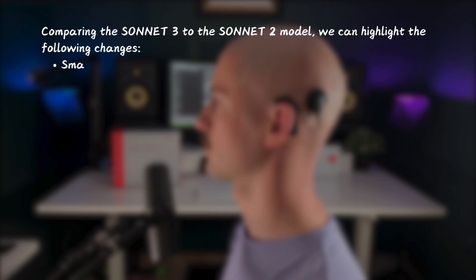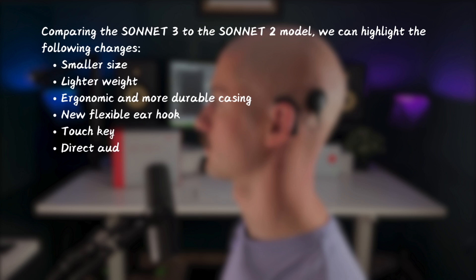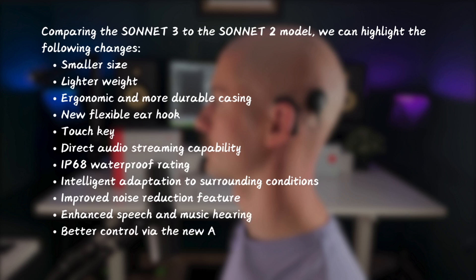Comparing the Sonnet 3 to the previous Sonnet 2 model, we can highlight the following changes: smaller size, lighter weight, ergonomic and more durable casing, new flexible earhook, touch key, direct audio streaming capability, IP68 waterproof rating, intelligent adaptation to surrounding conditions, improved noise reduction, enhanced speech and music hearing, and better control via the new AudioKey 3 app — especially useful for caregivers.